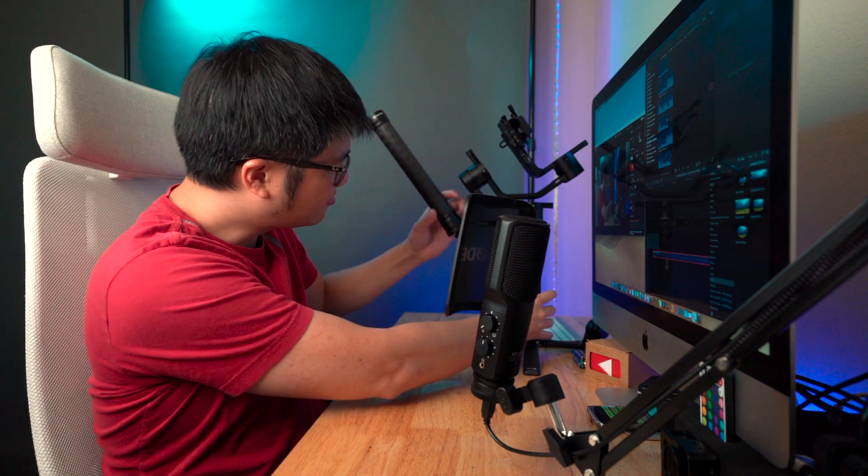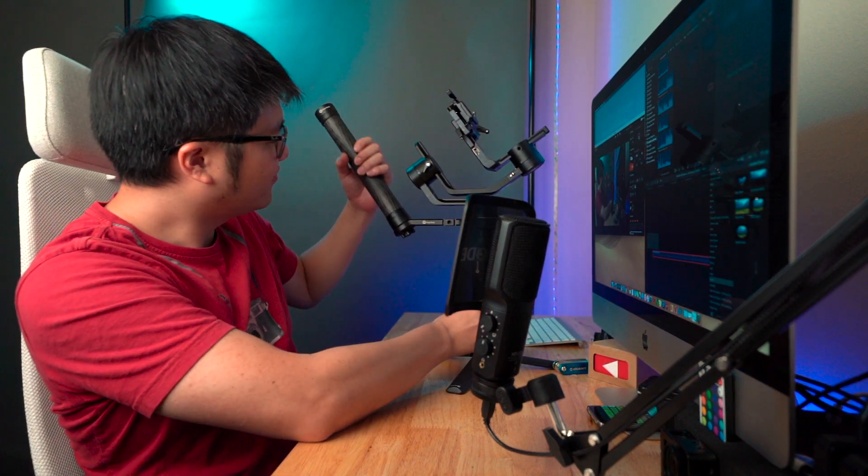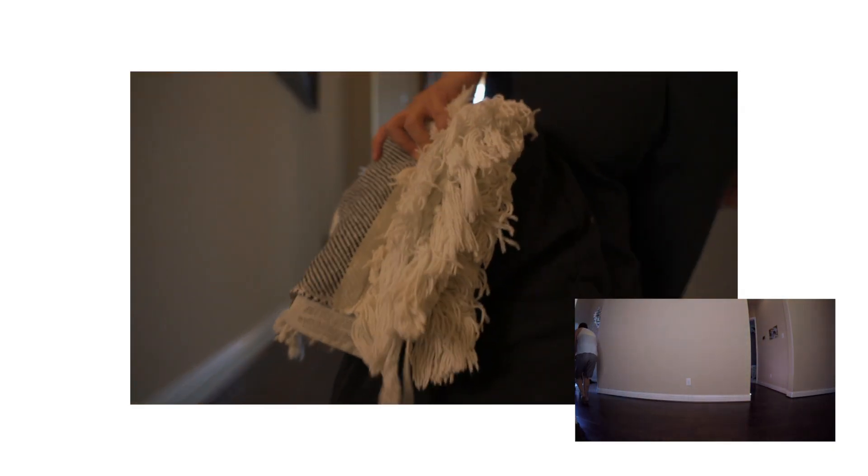You can always swing the handle upside down on a normal gimbal to get the same effect, but the erected tilt design just gives you that extra ergonomic factor. Making the lower hanging shot much easier to capture. I'll follow through this shot by tilting up and using the ceiling as a transition into the next shot.